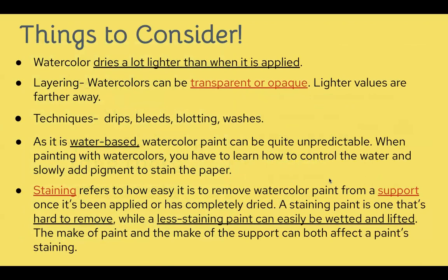Here are some techniques useful with watercolor. Watercolor dries approximately two times lighter than when it was originally applied — so a really dense navy blue will get a little lighter and less opaque as it dries. Layering is important to consider because of opacity and transparency, especially to achieve value in your images just like we saw with the fox. Some techniques you'll see in the demo are drips, bleeds, blotting, and washes. This is a water-based paint, so you need to learn how to manipulate water, slowly adding pigment in order to stain the paper.